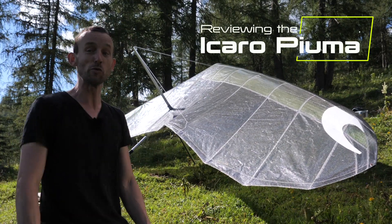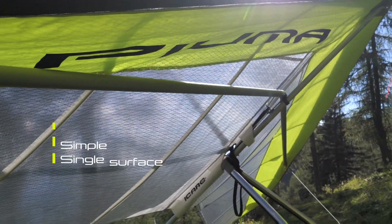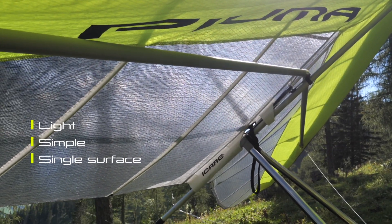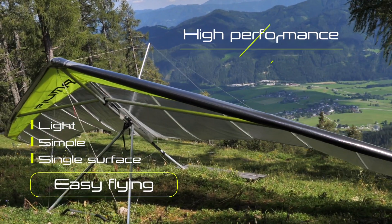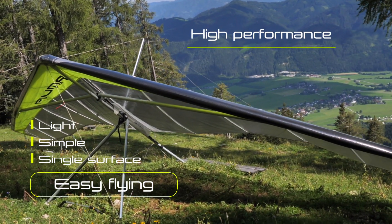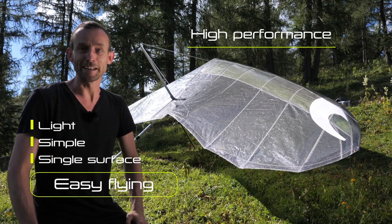This is a review of the Piuma, the new wing by Icaro. It is designed to be very light and simple — a single surface glider that has very easy characteristics but is yet a very good performer. So if you're just a recreational flyer just like me, this sounds like a great dream.